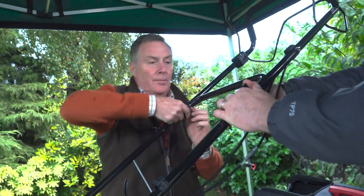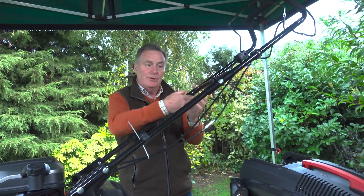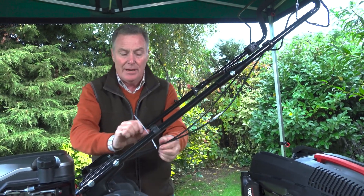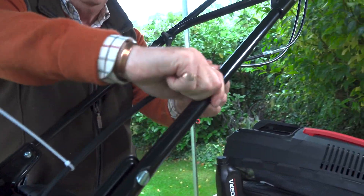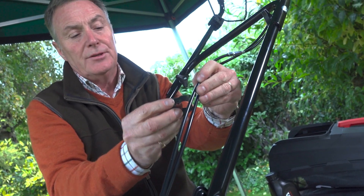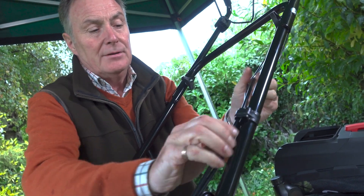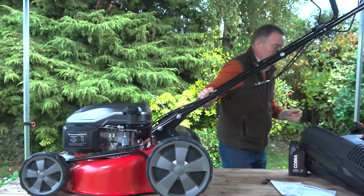We can tighten that one up onto there as well. If you want to fold this down to store it, we just slacken these off and the top piece folds over. There's also a cable clip here — this one holds the cables nice and firm onto the steel handlebar. Just put the two cables into it and clip that on, so it stops them from flapping around too much.